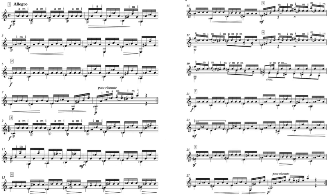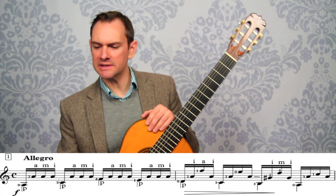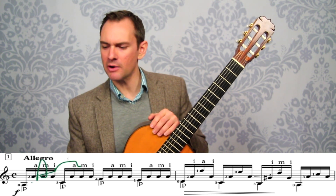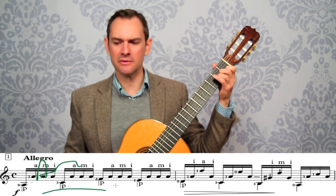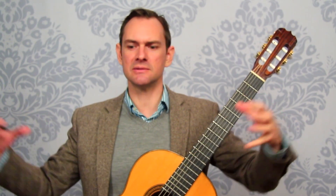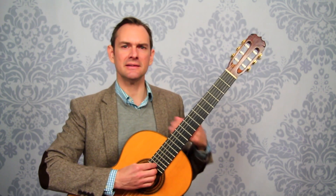On the main score you'll notice little rehearsal numbers in squares. I've broken the piece into small practice sections. We go through and look at how to play each section — what chord is this, this is an A minor chord, how do we practice this, how do we move our fingers, what are our left hand motions. We also look at the considerations for transitioning from one chord to the next so it connects really smoothly, and from one section to the next. We go through piece by piece, note by note, looking at both hands.